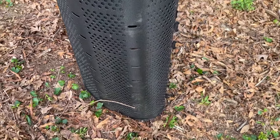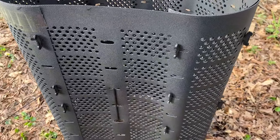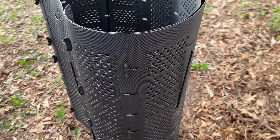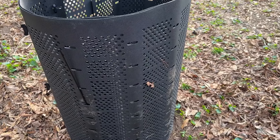Hey guys, check out this cool composting bin that someone sent for me to check out. This thing is pretty nice — I like that you can make it any size that you want. As you can tell right here, it's just kind of these overlapping pieces of plastic, which is really nice.